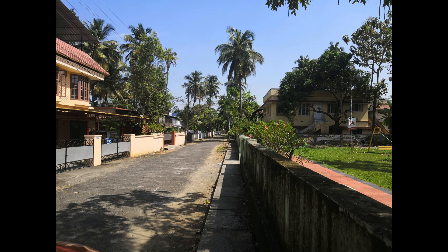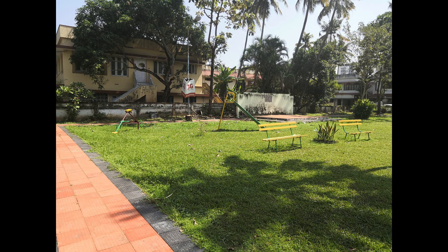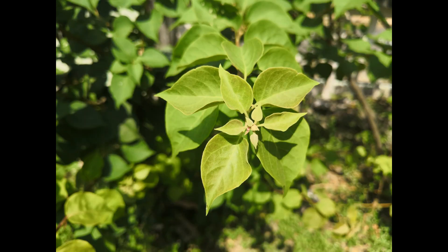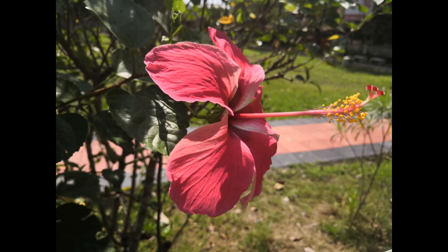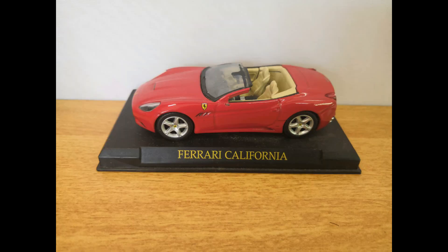Here are some camera samples taken with this device right after unboxing. We'll also be posting a detailed camera review where we'll talk in depth about camera clarity, AI processing, selfies, portrait images, close-up images, and video recording. Stay tuned — we'll be uploading that video pretty soon.